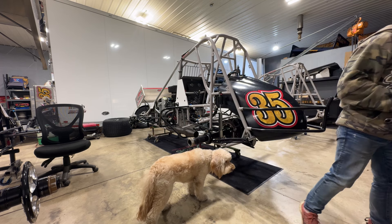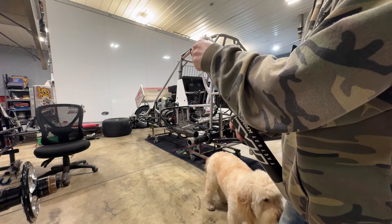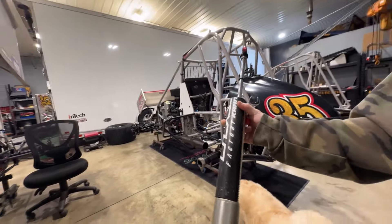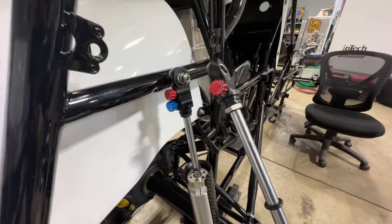Alright, so right rear — this is just a rebound-adjustable. My main right rear shock, as you can see, has two knobs versus the one, so I can adjust both rebound and compression.